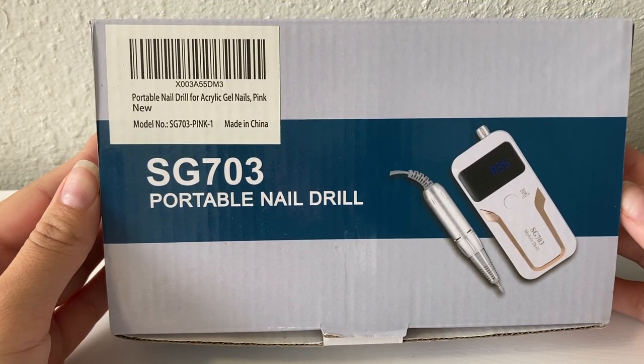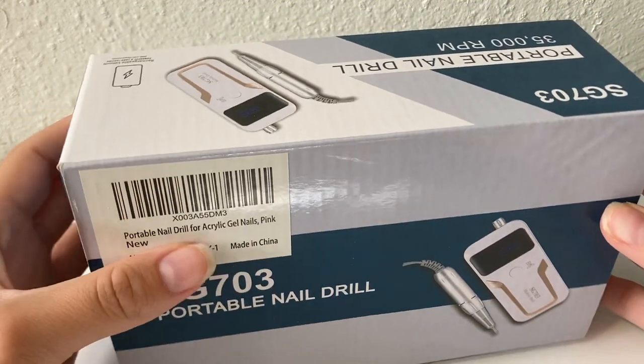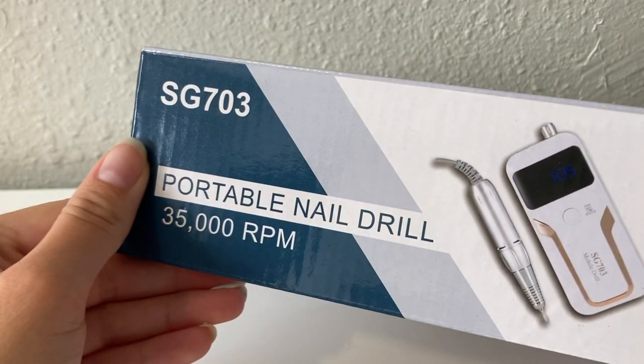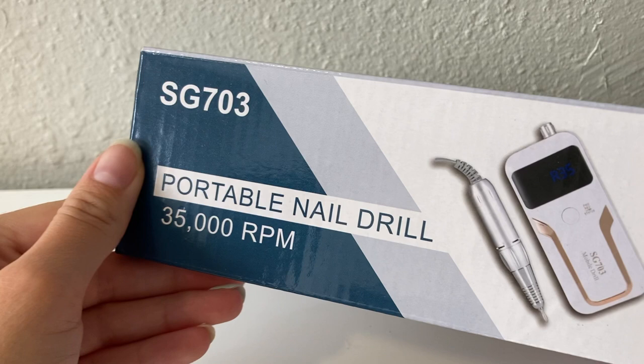And after unboxing it, I am actually going to be testing it out by using it to remove my gel polish. I have gel polish on one hand and builder gel on my other hand, so I will be trying that out as well. Specifically, it says that it's a portable nail drill, which I agree — I think it would be pretty easy to pack up and bring somewhere.